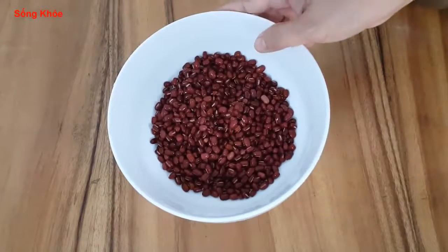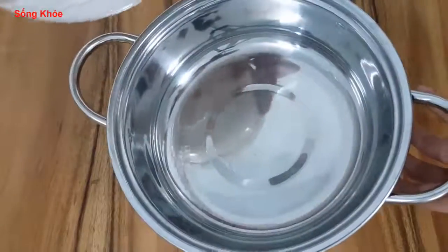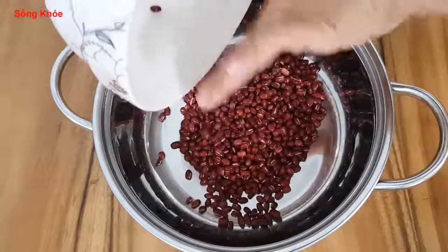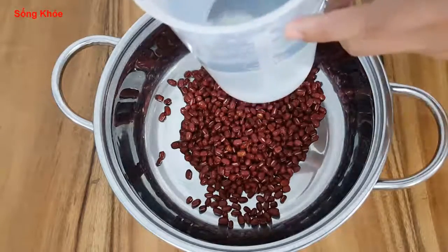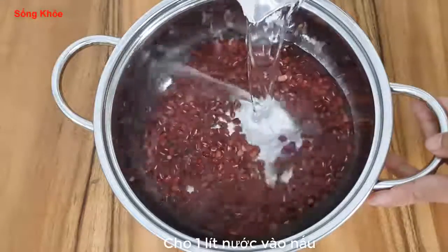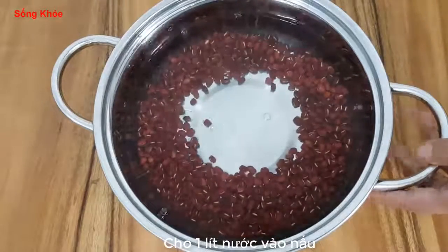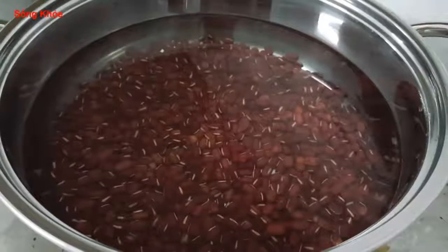This is the dough that I have been preparing. Now I will put the dough on top. With 200g of the dough, I will use 1 liter of the dough mixture.